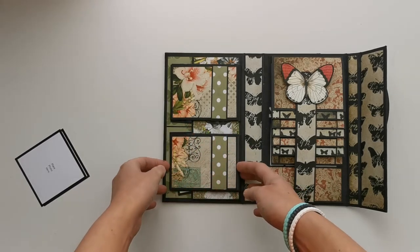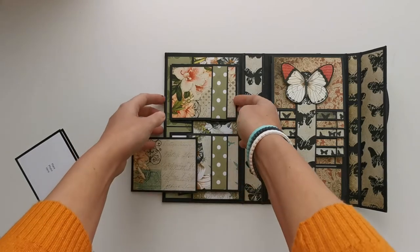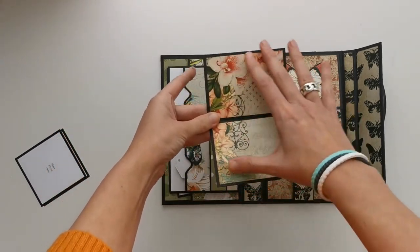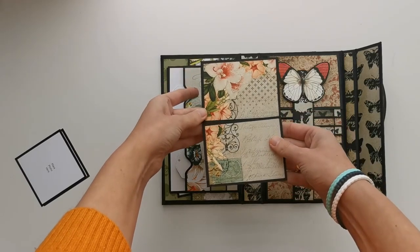I've counted that you'll be able to place about 25, or if you stretch it, 30 smaller photos in here. Here we have the belly band — kept it a little plain this time — with our two booklets.